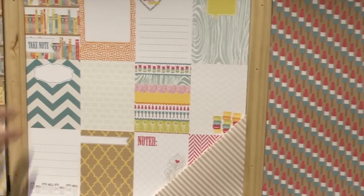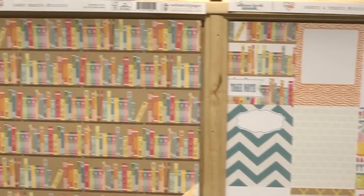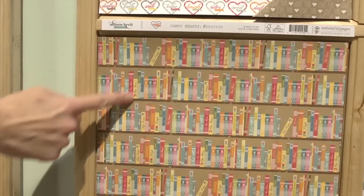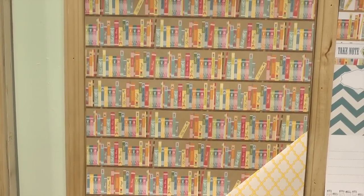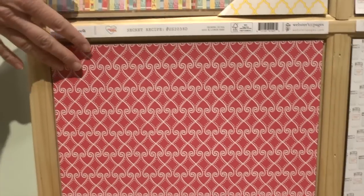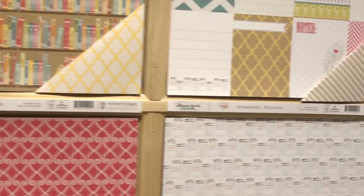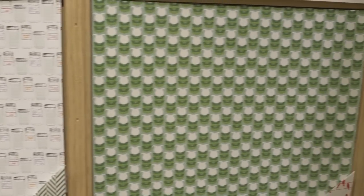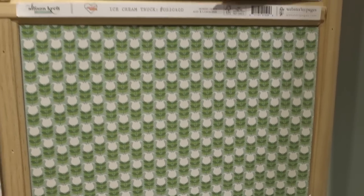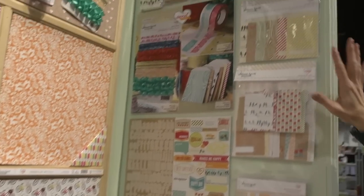More of the 3x4 cards, and here are some books all lined up on shelves. After this kind of pinkish-red one we've got another one with mason jars, and then one with a flower that looks like tulips or something.